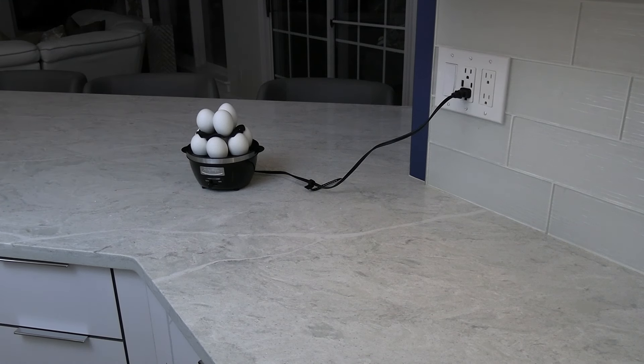The egg cooker also comes with removable trays that can be used to poach up to four eggs. The omelet tray has a three-egg capacity. I put these in cold water to stop the cooking process.